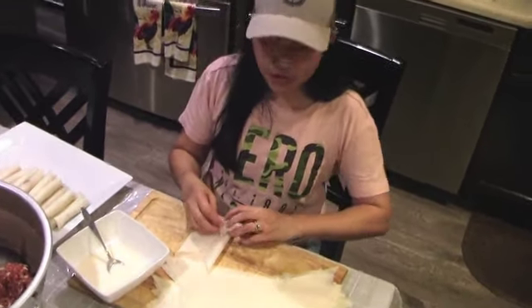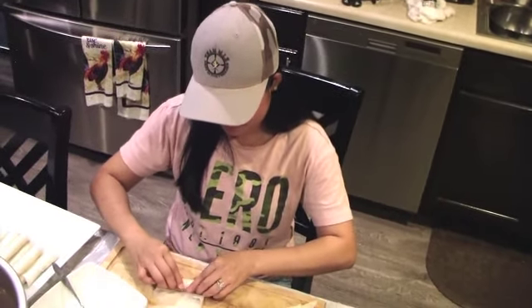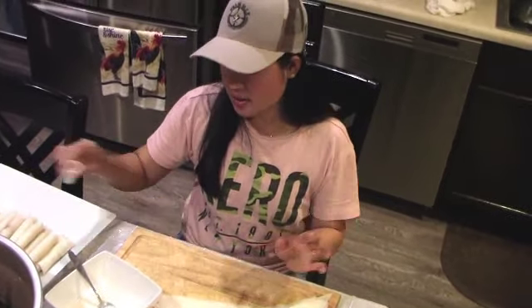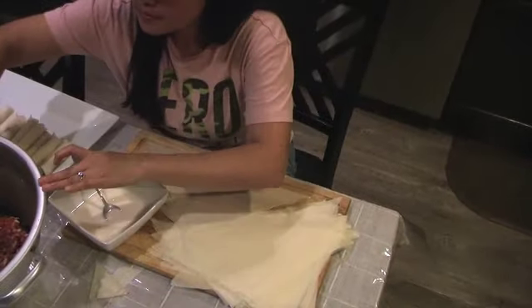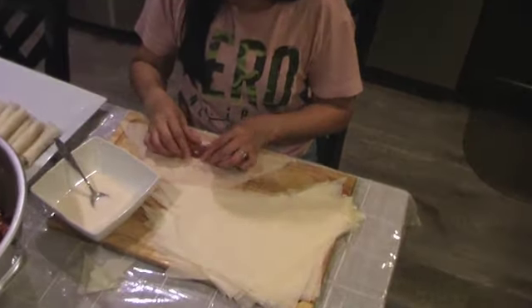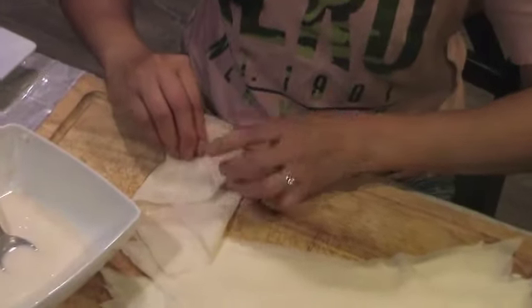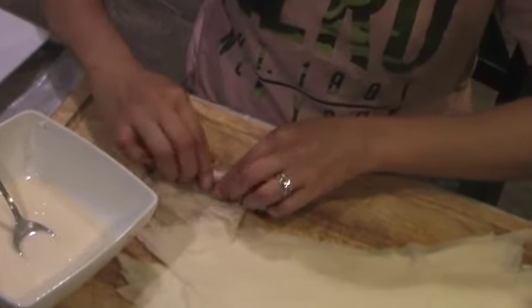That sweet chili sauce is kind of like a sweet and sour sauce. You can actually get the sauce at Kroger or Walmart — if you go to the ethnic food section of the grocery store, it'll actually say egg roll sauce on it. And I'm also a big fan of spicy ranch, like a chipotle ranch dressing, and I'll dip it in that quite often. These are great for parties — you can pre-make them. They're also good for deer camp; bring them to camp and just drop them in some grease. It's a ready-made meal.